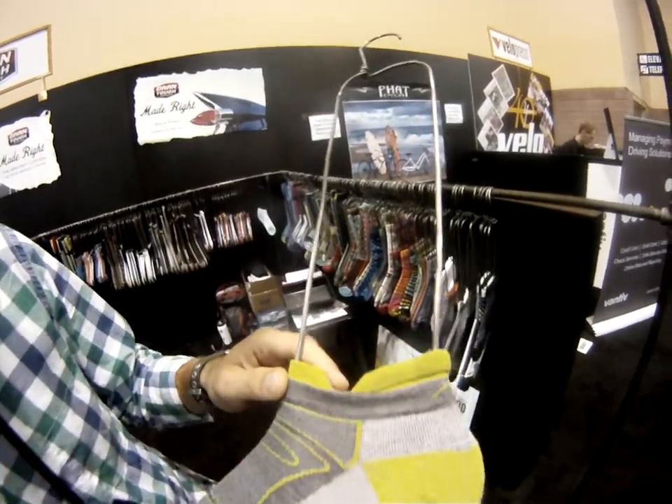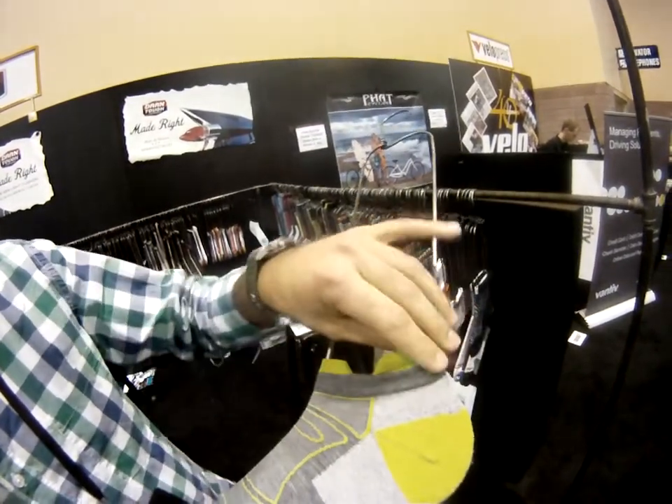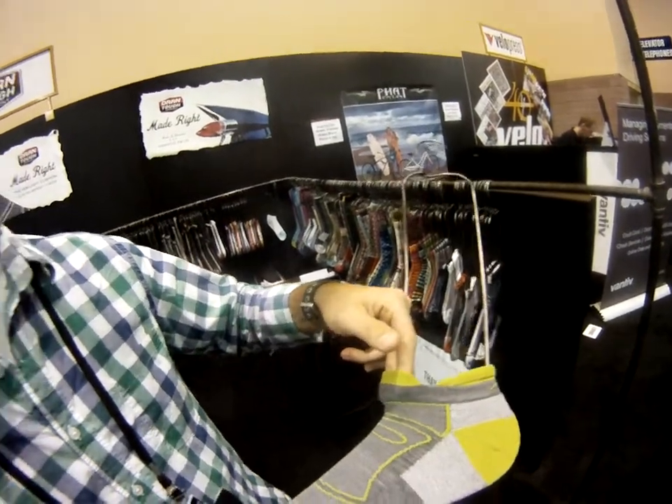There's a special cut here? Yes, it's an anatomical cuff. This keeps the sock from falling down, and it has a little pad here so it keeps the tongue from rubbing on the front of your foot.